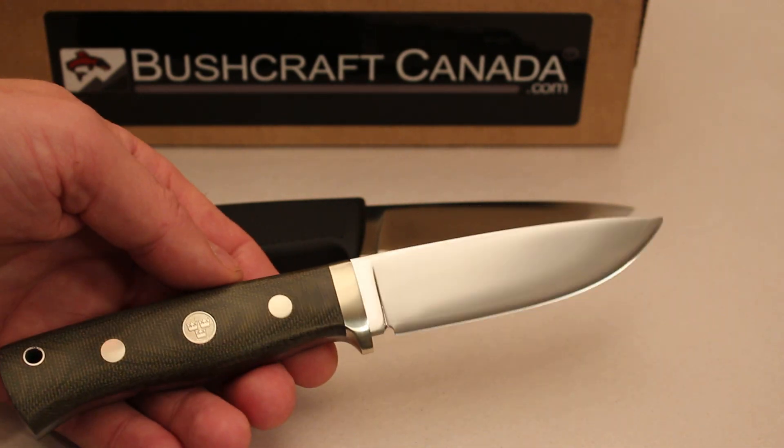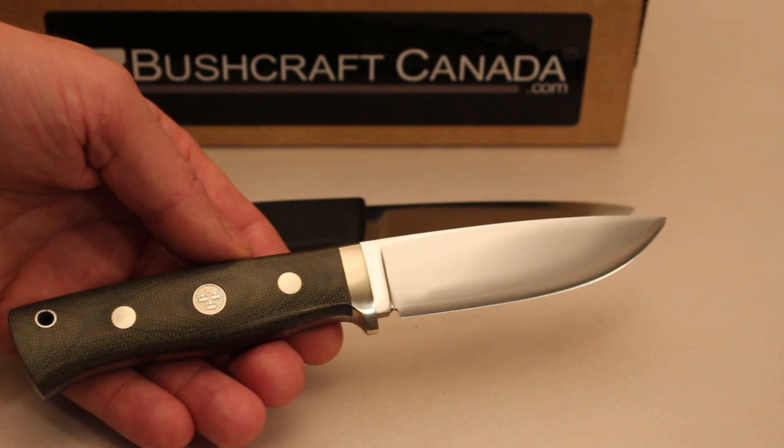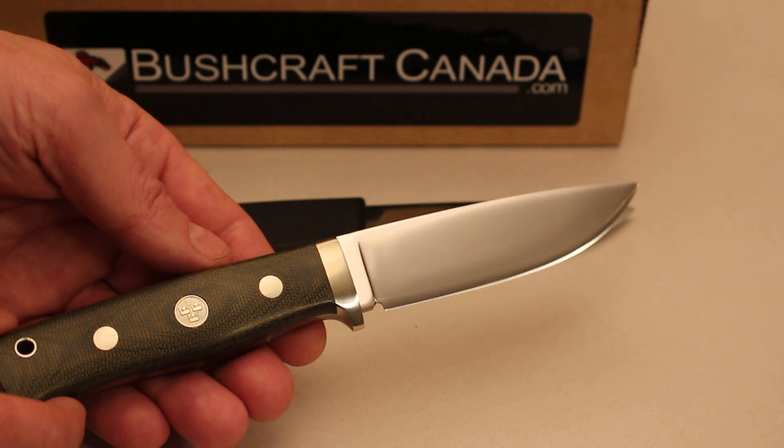They're doing 50 at a time and they pretty much sold out the first batch now, and I think they've sold out the second one too. It's going to be a very popular knife, I'm sure.